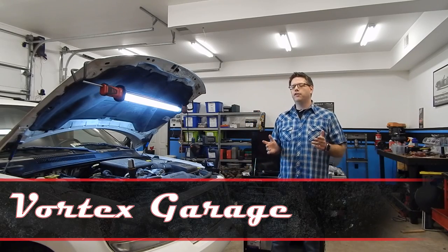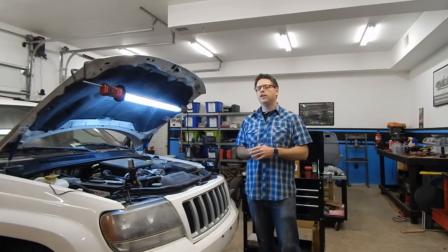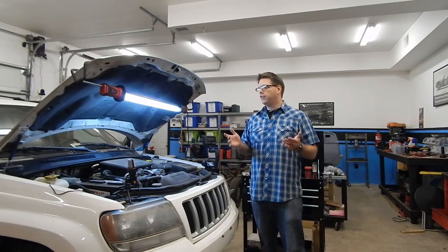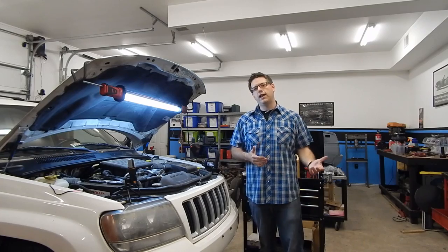Hey, welcome to Vortex Garage. For those of you on the live stream, we want to thank you for joining. For anyone watching this recorded, this was an item we decided to live stream and also film. We're going to make a film of this to put up on our channel, separate from the live stream, with better viewing angles and better editing so you can actually see how to do this job.